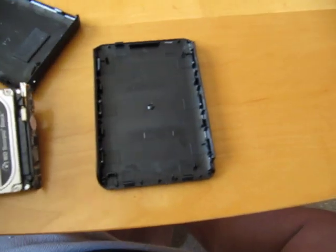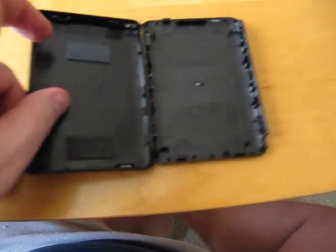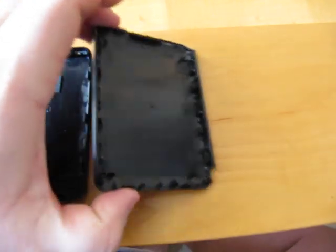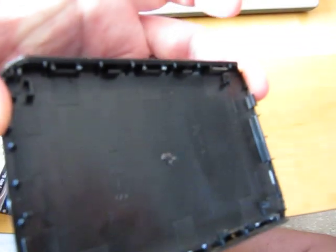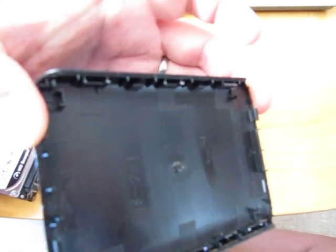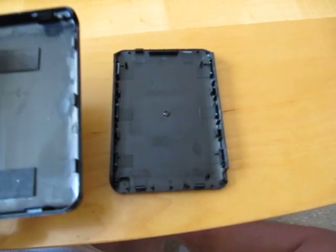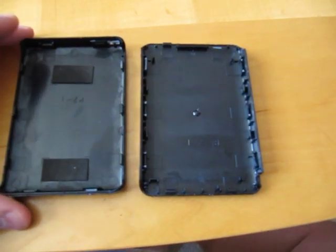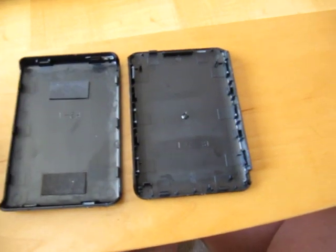When you open this and take it out, you actually end up destroying the clips. The clips are not easy — you can see there, they're broken. This thing is designed to be opened once, or never to be opened without actually breaking the case. So if you're going to think about reusing the case, forget it. Well, you could, but then you'd be using electrical or duct tape to hold it together, which would be fine.